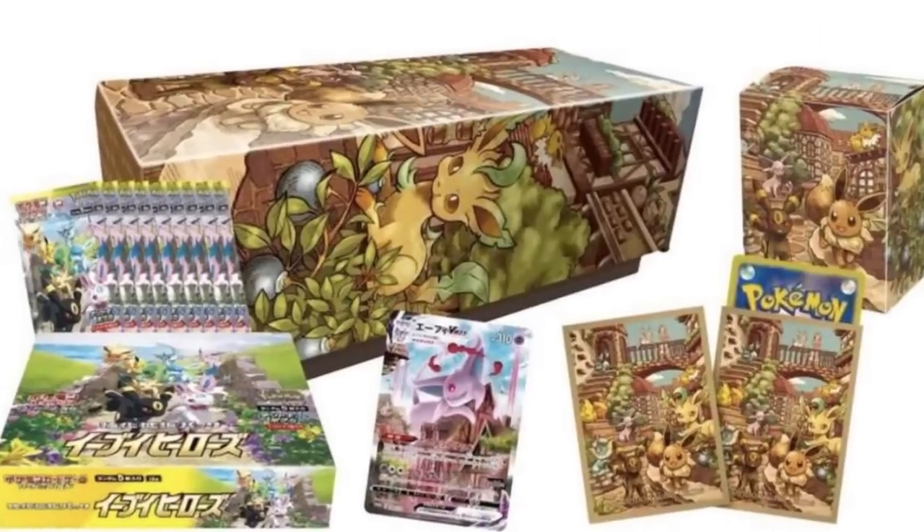There is a massive scam going on right now with one of the most popular modern Pokemon sets, Eevee Heroes. This set is very beloved because of all of the alternate art Eeveelutions, and it is very, very dangerous to buy. Today I'm going to tell you what you can do to make sure you don't get scammed.